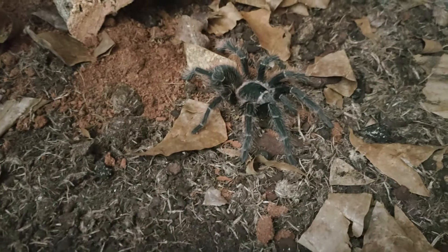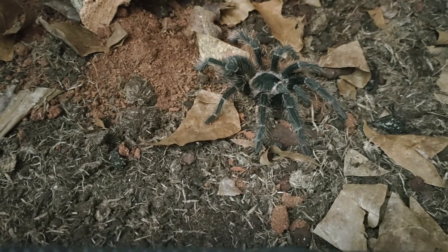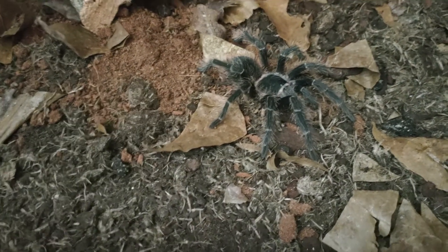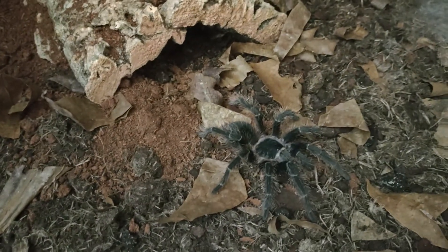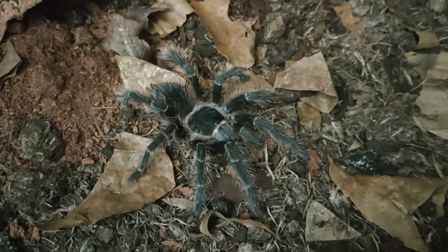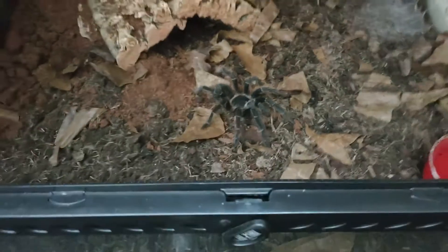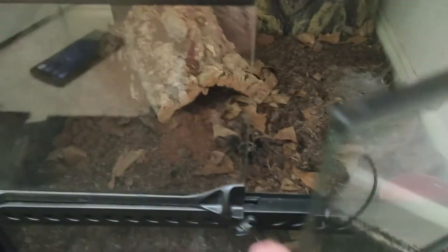If you're after a big spider that doesn't need as much humidity as the Theraphosa blondi, stirmi, or Theraphosa apophysis, then definitely look at getting the Lasiadora Parahybana. It's the world's third largest tarantula and you'll see why when you have one yourself. This girl hasn't really kicked hairs at me — she rarely uses a hide. All in all a great tarantula; the Pink Salmon Bird Eater is highly recommended and definitely worth having in your collection.